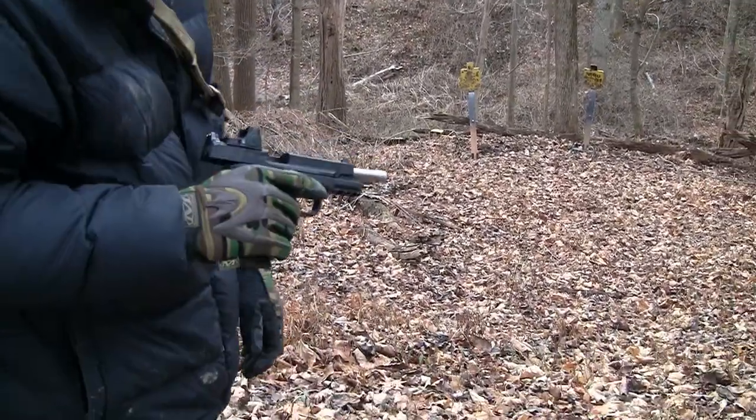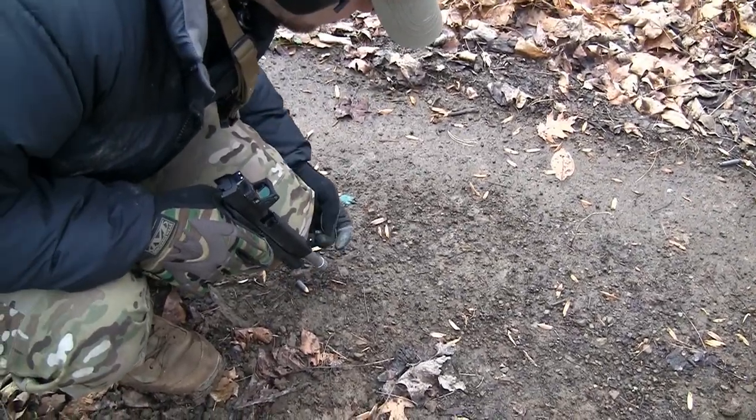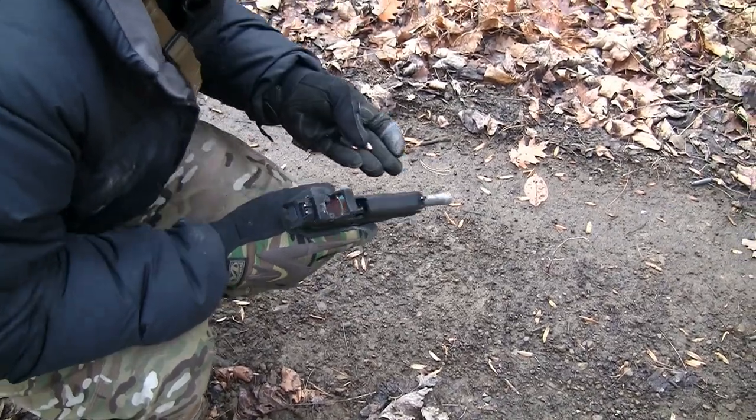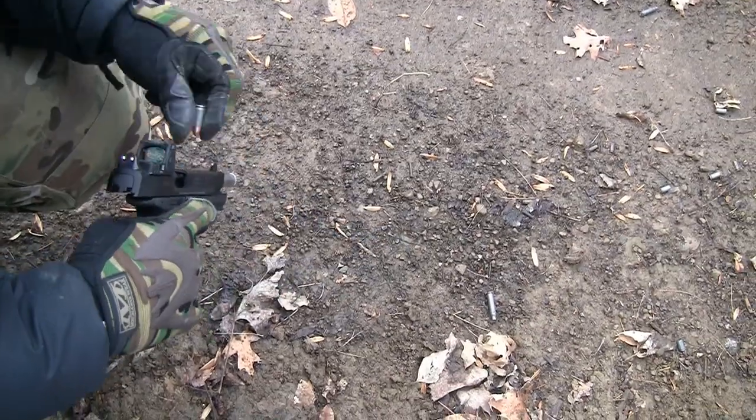It is cold and wet out and muddy. We'll inspect and see if we had some light primer strikes or what exactly happened. Although guns generally tend to malfunction a lot more in your hands than mine. Primer strikes — we're going to drop them.